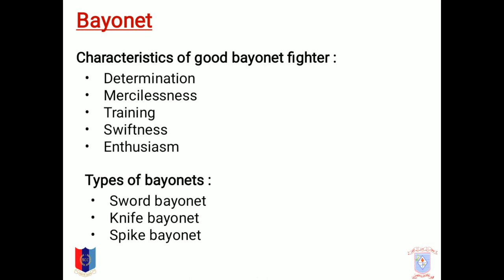Bayonet. There should be some basic characteristics common in a good bayonet fighter, the most important of which are determination, mercilessness, training, swiftness, and enthusiasm. The types of bayonets are mainly three: sword bayonet, knife bayonet, and pipe bayonet.